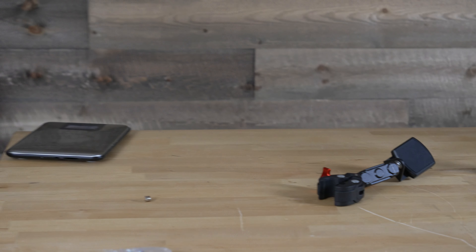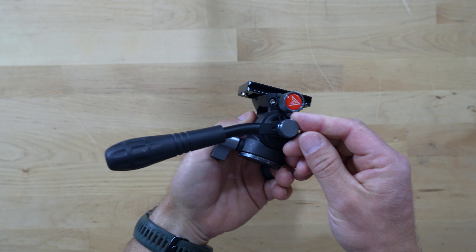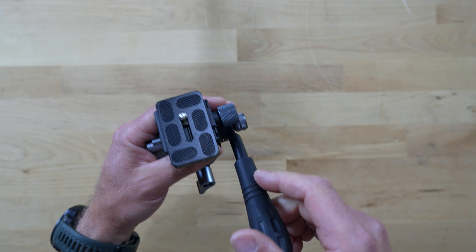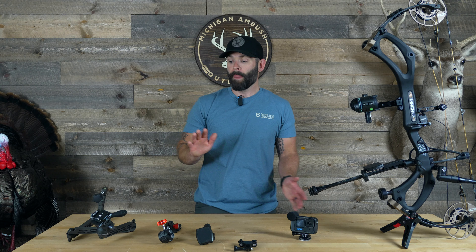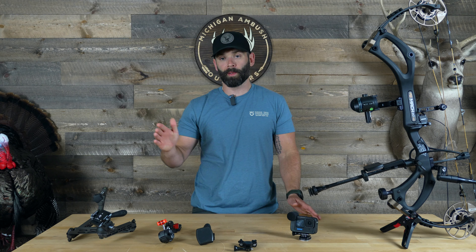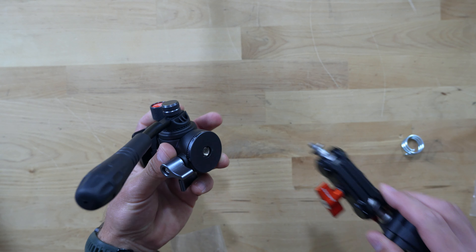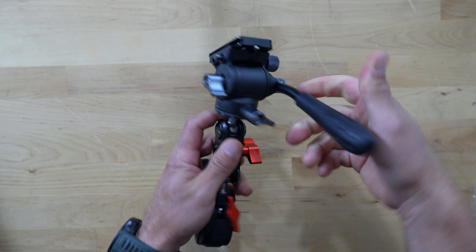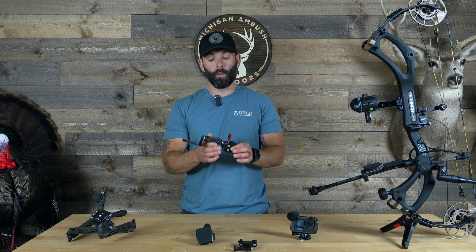Another nice feature that's probably overlooked is the ability to adjust the fluid head arm angle itself. If you're on a tripod doing a turkey hunt it's beneficial to have it angled down; if you're shooting out of a saddle, angling it up is more beneficial — they give you the option to dial that in. You can run it on a Lone Wolf Custom Gear pocket arm, a standard tripod, and also included in the kit is their micro fluid head arm, so you can attach it for a ground hunt or hunting out of a climber.